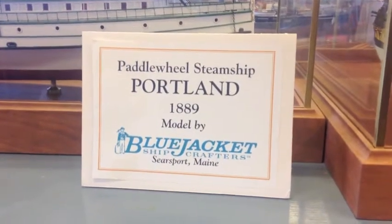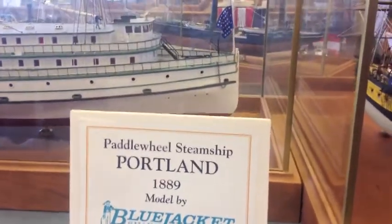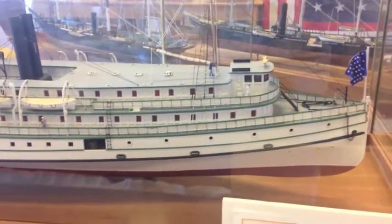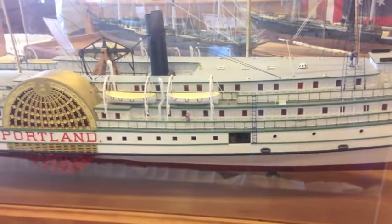Hi, this is Nick and I'm the owner of Blue Jacket Ship Crafters. We will be looking at our model of the steamship Portland. It's a magnificent model. The Portland itself sank off the east coast in November of 1898 in a hurricane with all hands lost.